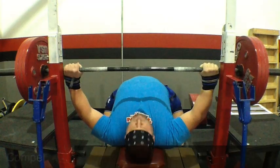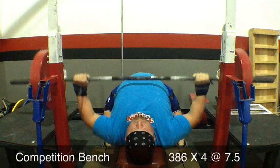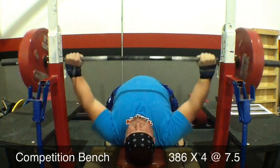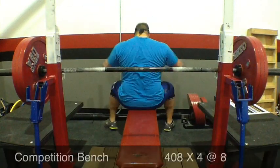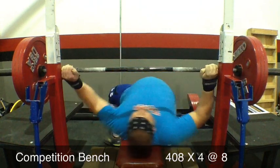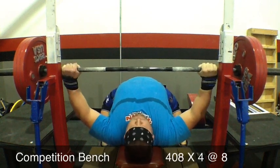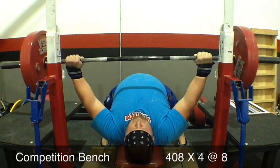First up was competition bench, so that's a competition pause. First set is 386 for four at a seven and a half, meaning I probably had four-ish reps left in me. I felt pretty good there. Top set of the day was 408 for four reps at an eight, meaning two to three reps left in me. Projected max came out to about 500 pounds, so that would be a competition PR for me.